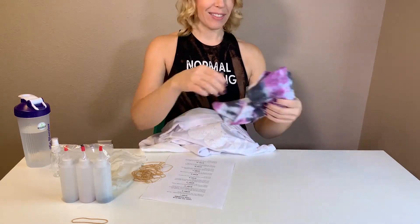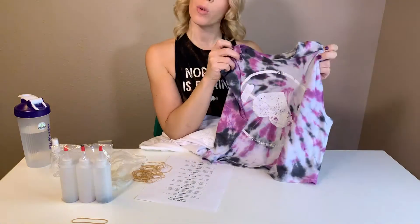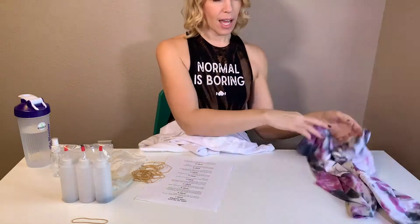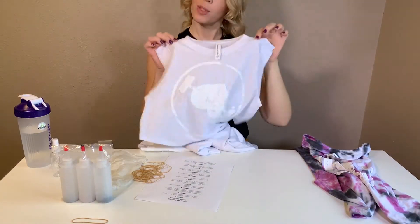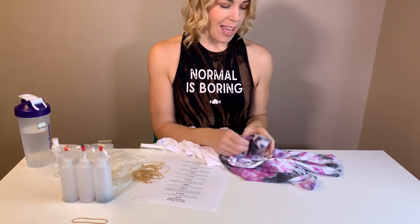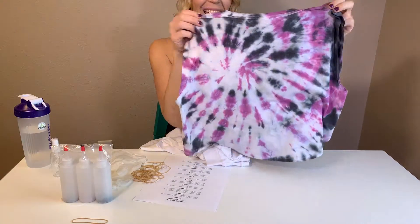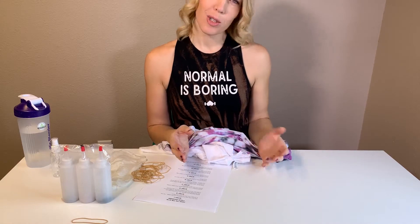Actually, I have one right here. This one is the same — I tie-dyed it with two of the colors that come in the pack. It does come with three. This was the before. I don't have a lot of experience tie-dyeing, so the fact that I can come up with something that looks like this I think is pretty cool. I tell you that because I don't want you to stress out. This should be fun.